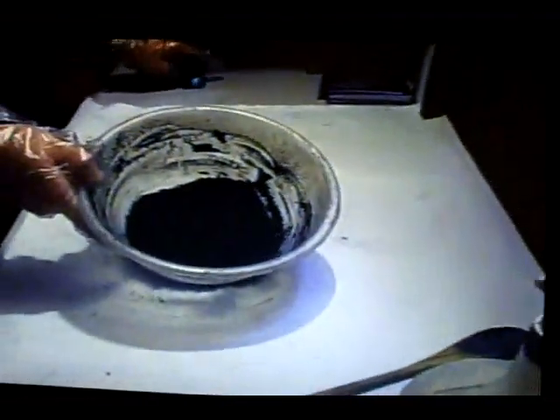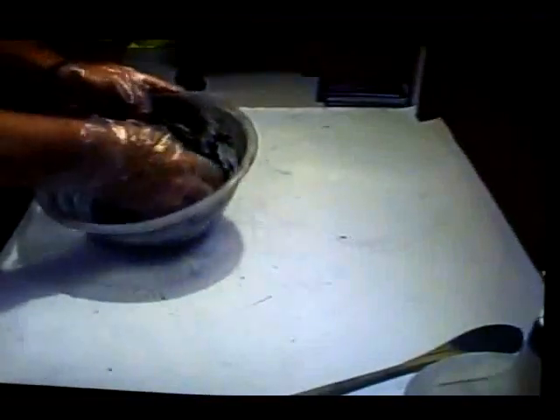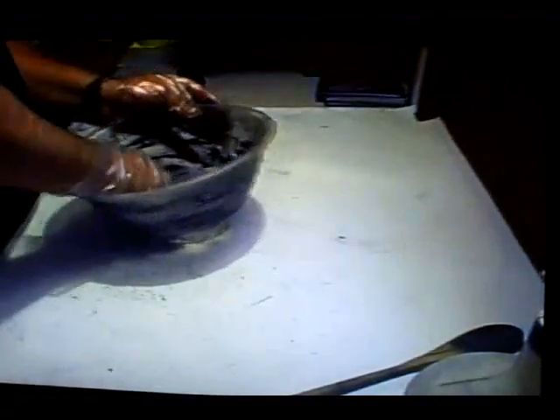Once it's that consistency, I always use my hands. Keep spraying and jiggle it around a little bit. Just knead it until it all starts to stick together — it's almost like Play-Doh.